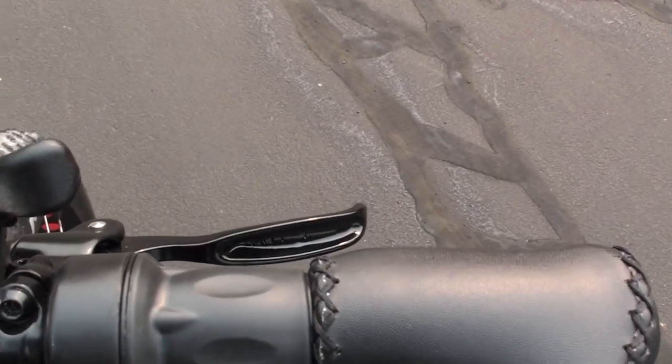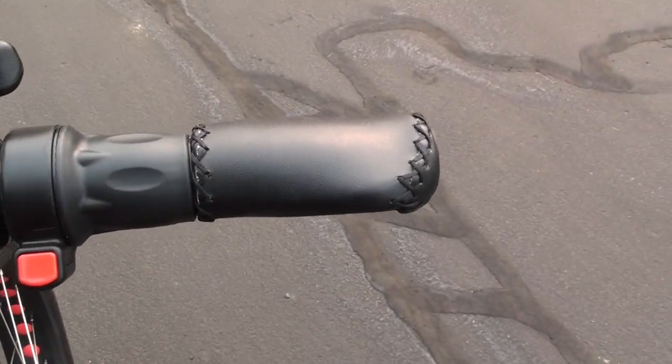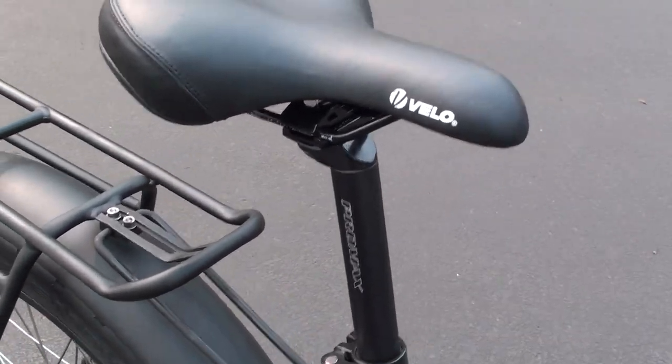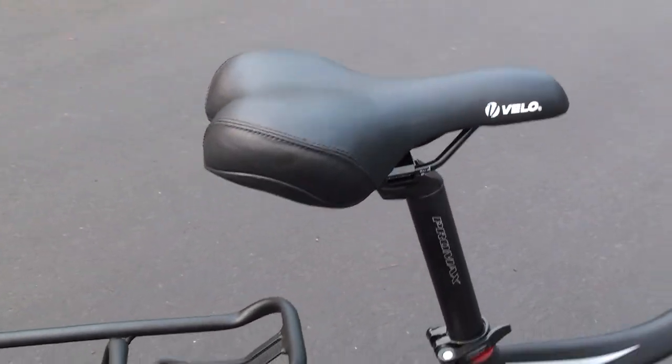On the right you've got your Tektro rear hydraulic disc brake lever and a similar ergonomic faux leather grip. Here's the Velo Plush saddle and the Pro Max seat post — the saddle has a mid-width profile for a pretty comfortable overall ride.